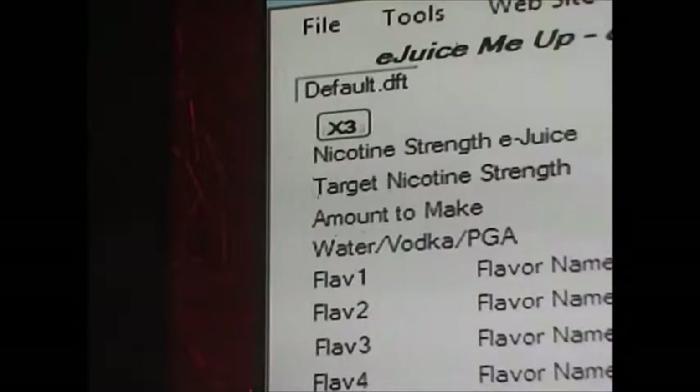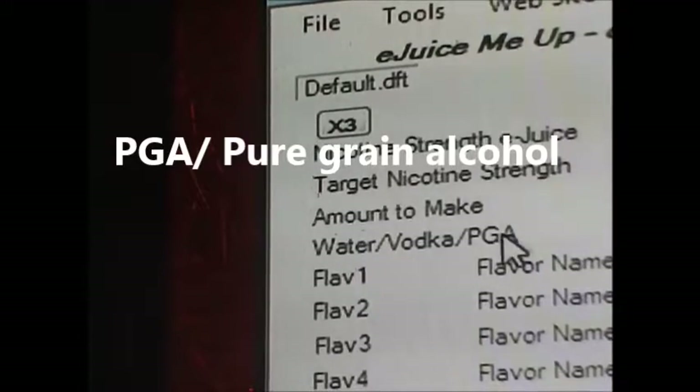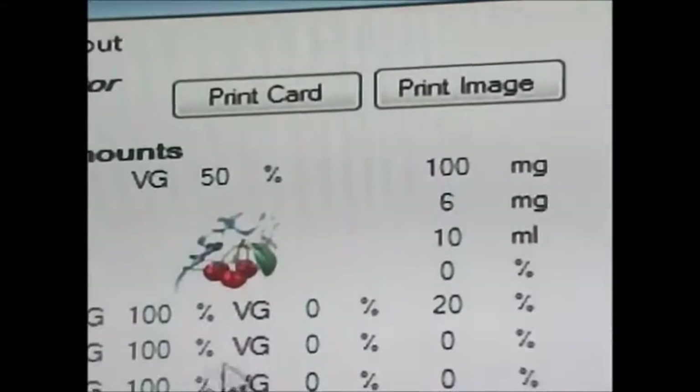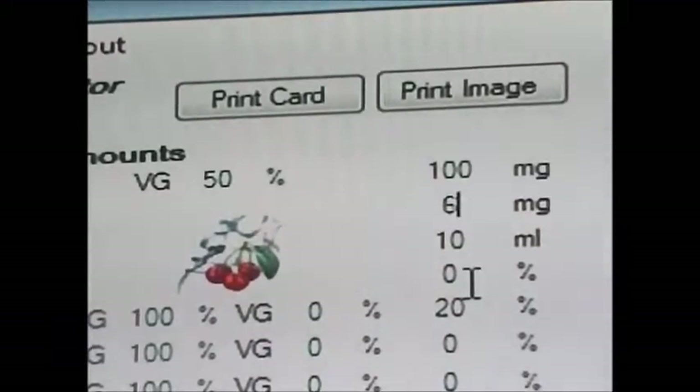The next one down says water, vodka, or PGA. Some people add this to their mix — it's not required, but if you want to add it, you put it right here as a percent amount. I don't add any of that.